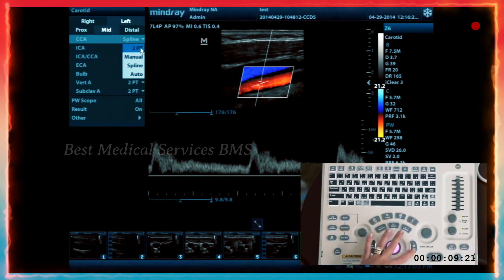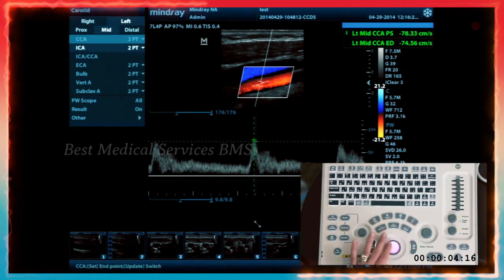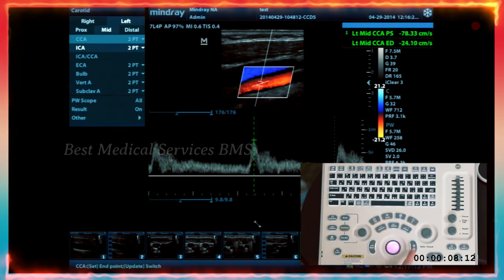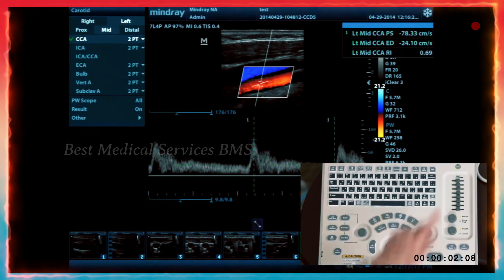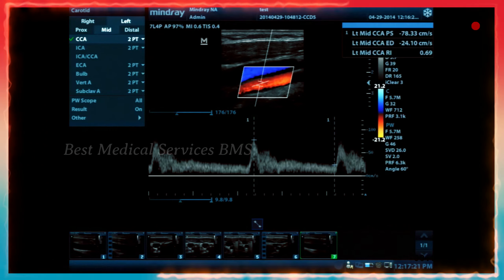Let's go to two-point measurement, which is the most basic and the default. Using the trackball and the set key, you've placed your measurement calipers at the peaks of systole and diastole, and use the set key to move both. You'll get your measurement results shown in the top right of the screen.